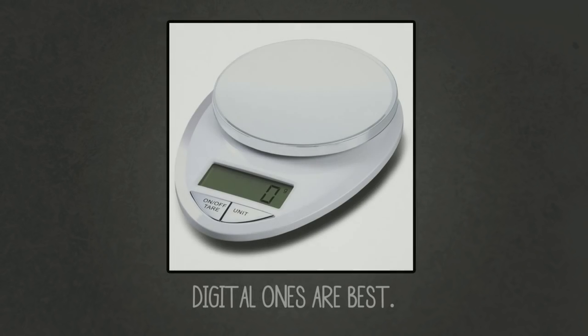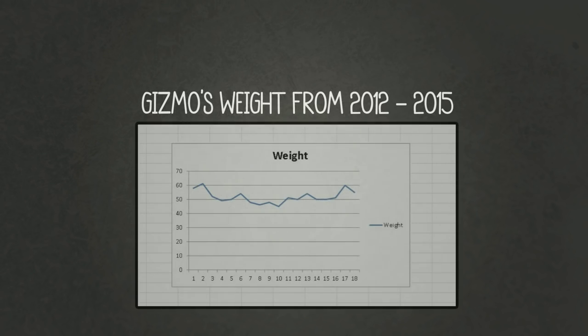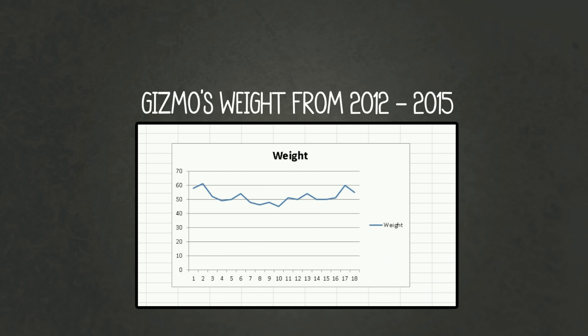The best tip I can give you in terms of equipment is to get some kitchen scales. These are just standard kitchen scales and most houses in Britain have them. If you have a baby or a juvenile you can weigh them every week so you can see that their weight is actually progressing. If you have an adult they tend to stay at a consistent weight.